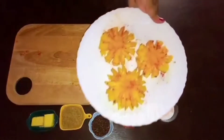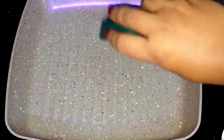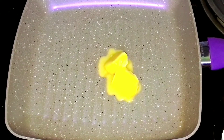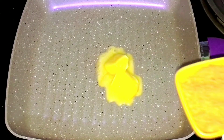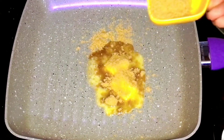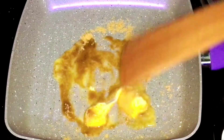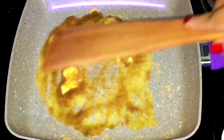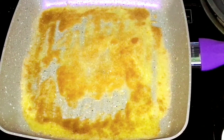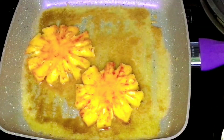Let's grill the pineapple now. Take a grill pan or any pan that you have. Add the required amount of butter and brown sugar and allow it to melt. Along with the butter and brown sugar, add in the pineapple slices and start grilling. Make sure you grill the pineapple on both sides until it becomes golden and brown.